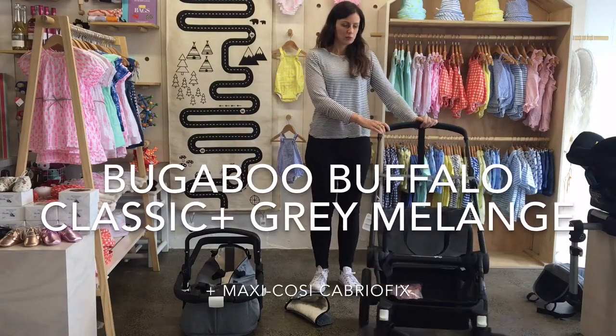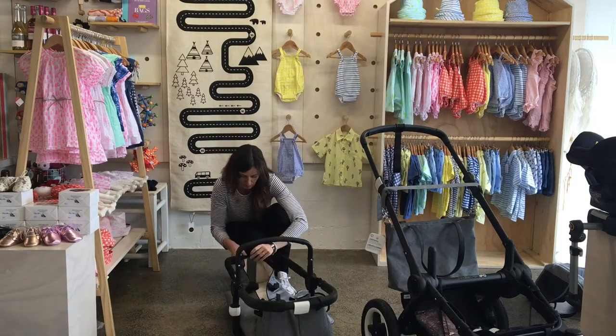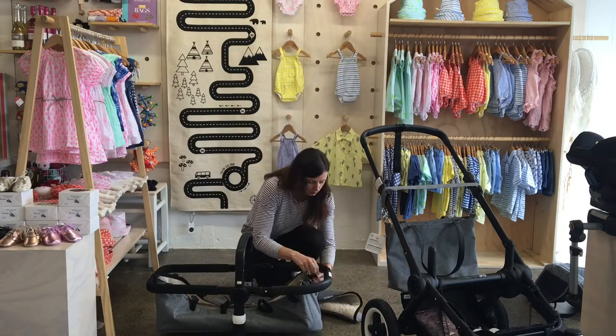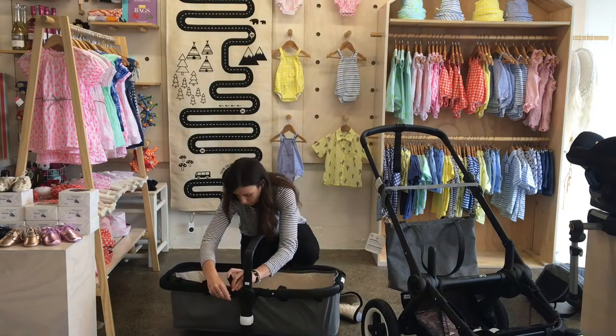Hi, I'm Anita from Global Baby and I'm going to do a demonstration for you today of the Bugaboo Buffalo. It's a special edition classic and the colour is grey melange. I will show you it with the seat, the carry cot, and also with the Maxi-Cosi Cabrio Fix capsule.